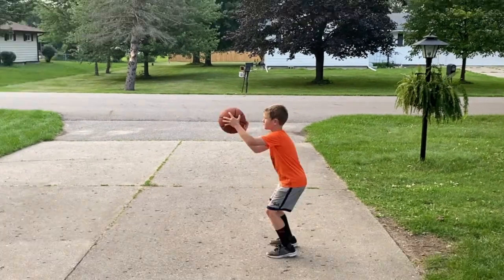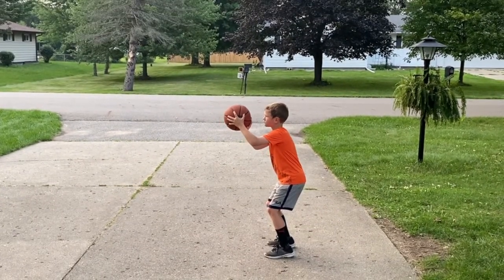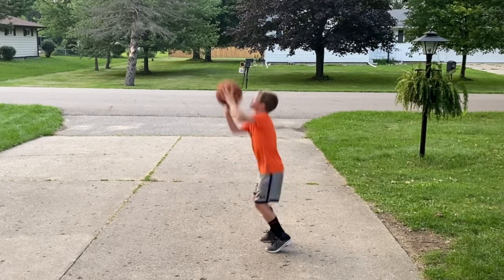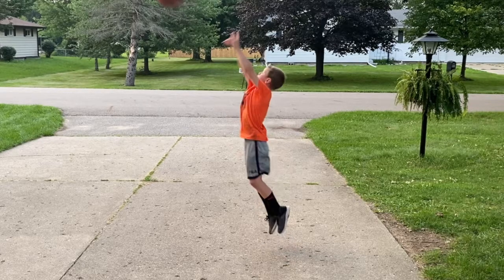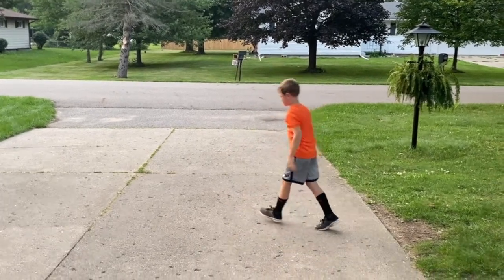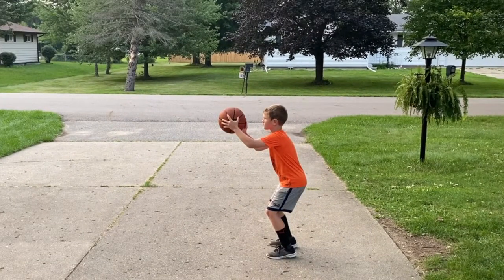Let's watch it one more time. The player dips down, ready to come up — and there, the ball is just coming off his hand as he's almost fully extended. The timing is pretty darn good. This is something I encourage you to look at with both your older and younger players — make sure that timing is correct.